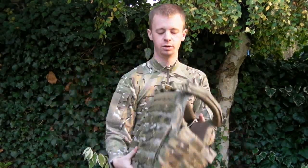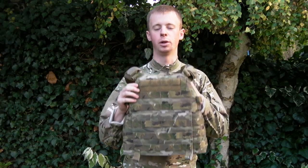Hi there everyone, my name is Chris and today I'll be doing a bit of a gear overview, sort of a review type of thing for you, all about this little bit here. This is the Warrior Assault Systems DCS plate carrier in multi-cam as you see.